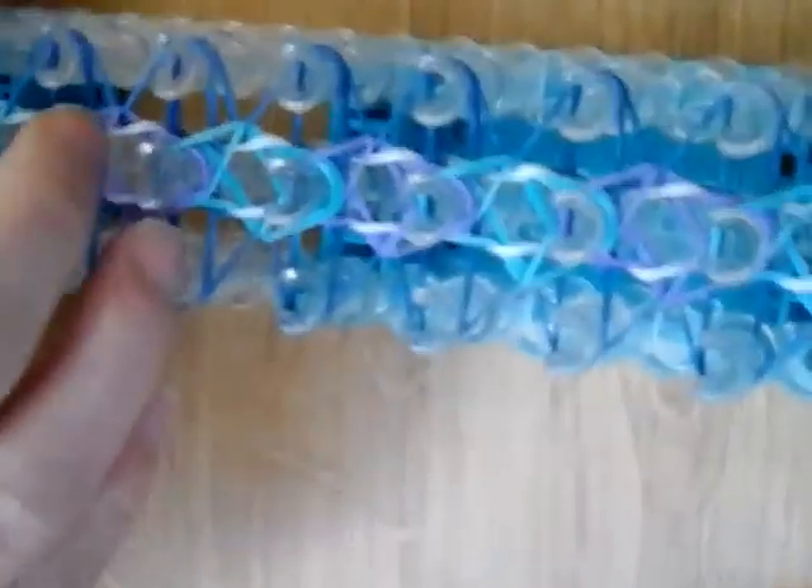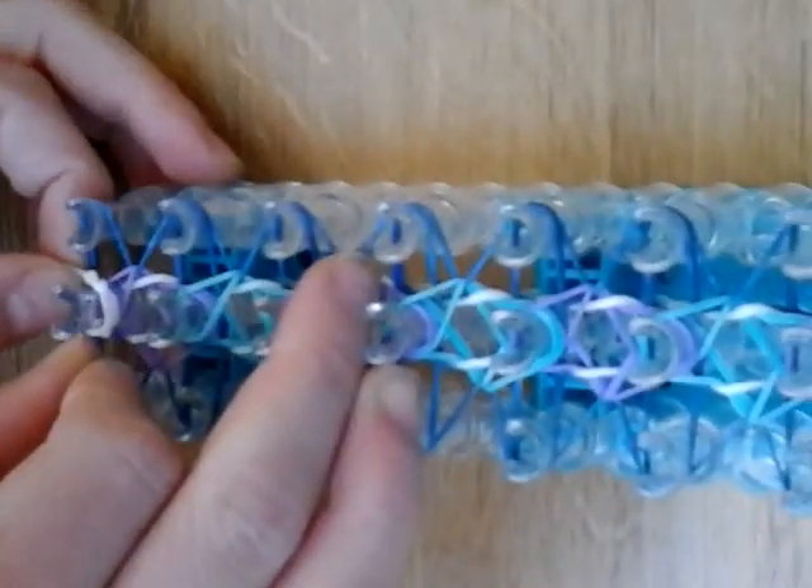The last band you're going to be placing is just a cap band. I'm going to show you how to do that on your fingers and on the hook. I'm just going to do a simple double cap — grab the band, twist it, and put that back on your finger, then put that on the last peg. Or get your hook tip, place the band on, cross it, put it back on — it's the same thing.